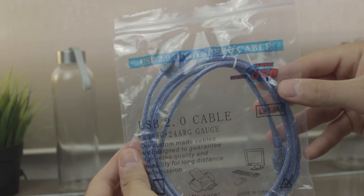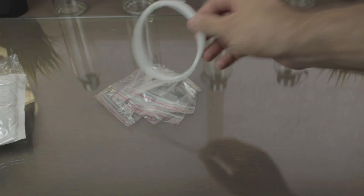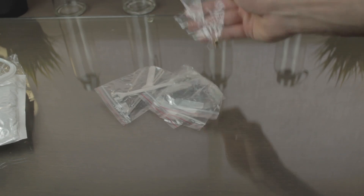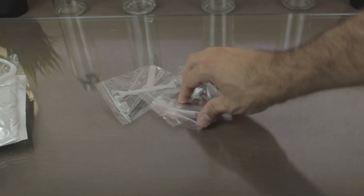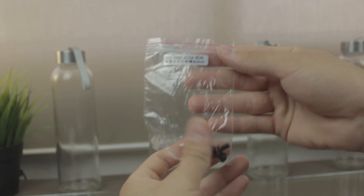Next, a quite long USB 2.0 cable to connect the printer to our PC. Next we can find a very little piece of 1.75mm white PLA filament. Next we have a 0.4mm spare nozzle, which is not usually included with 3D printer kits, and is a cool detail. Then more bolts, this time M5x8mm.